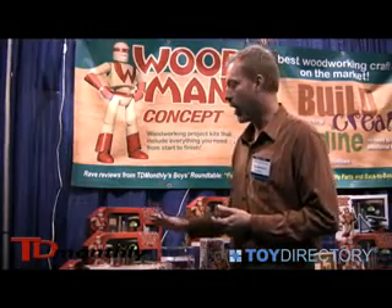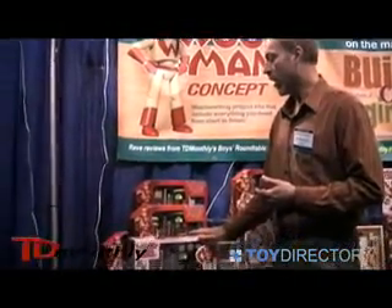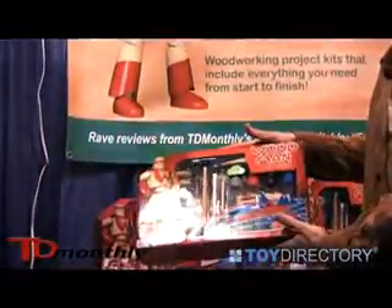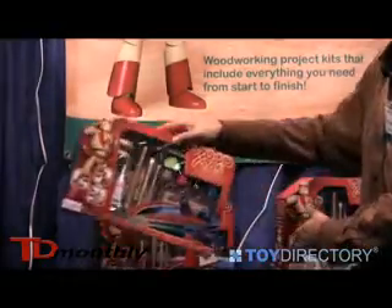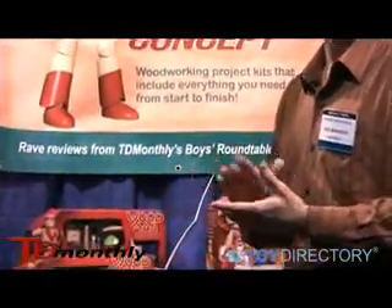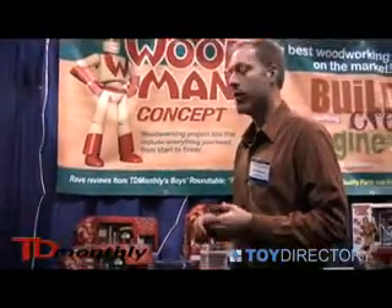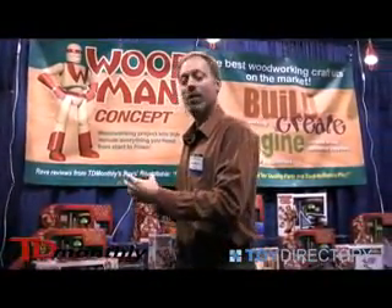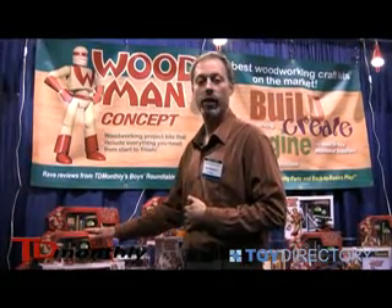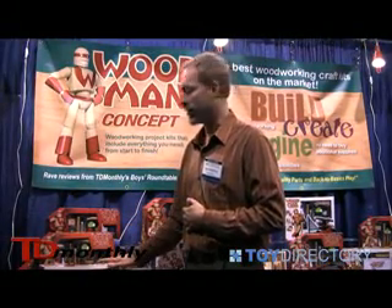We've changed our packaging so it's color-coded for age groups — four and up uses one color, and the red packaging would be age graded six and up. The packaging has also been adjusted so it's much more shelf friendly. In the past it was a little awkward, but we've had great reception with regards to the coloring of the packaging as well as the merchandisability of it.